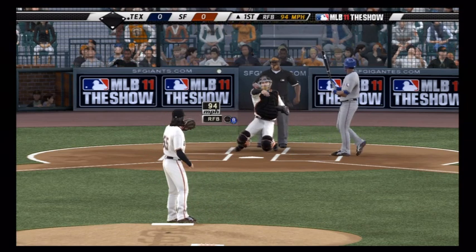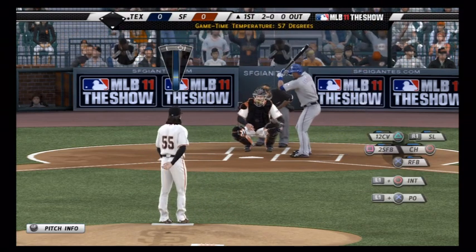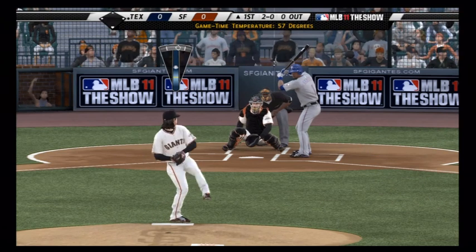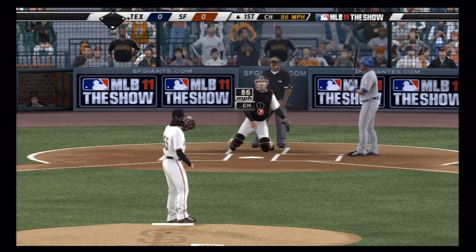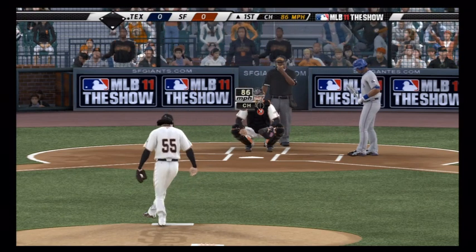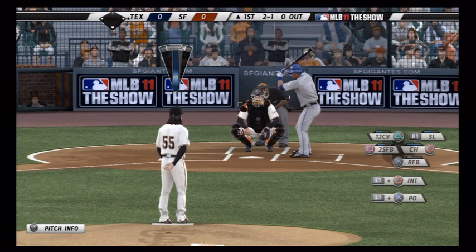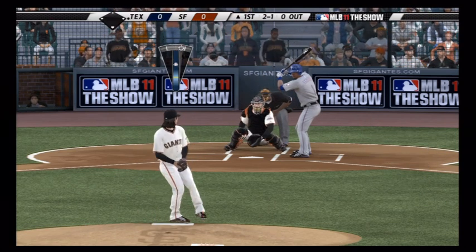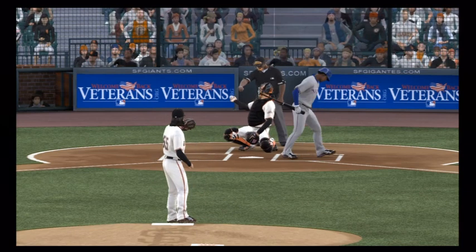I didn't mean to flick so far outside — that's part of getting used to the sticks. Using Lincecum here, you're probably going to be able to do some things that you won't be able to do with your average pitchers. You'll probably have a bit more control than you'll see from lesser guys. Pitching inside a bit here and he fouls it off — I've got a 2 and 2 count.